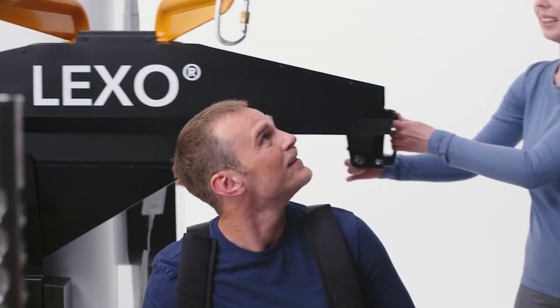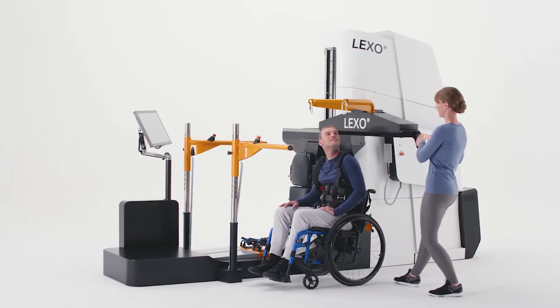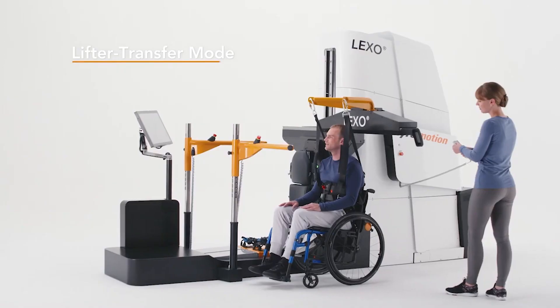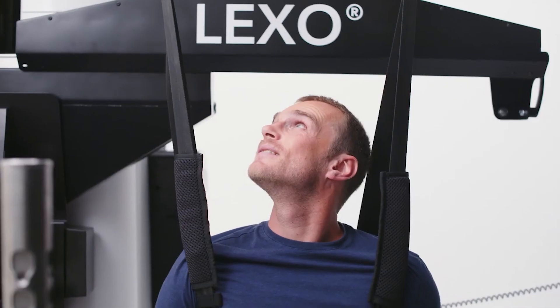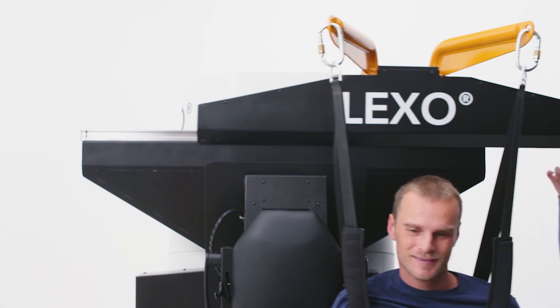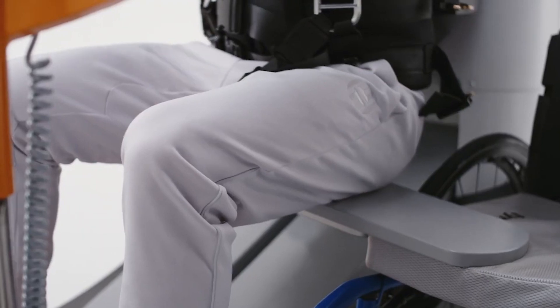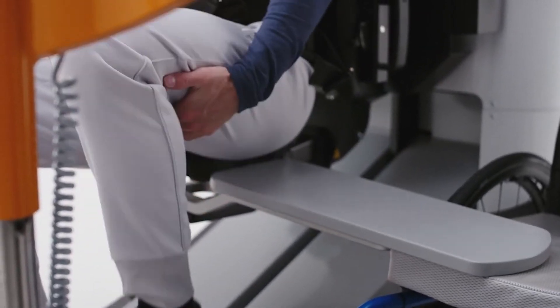Lexo offers different transfer options specifically catered to the severity of the patient's condition and their existing functionality. The lifter transfer enables the therapist to raise and position the patient effortlessly, whereas the self-transfer mode offers mildly impaired patients the possibility to slide into position independently.